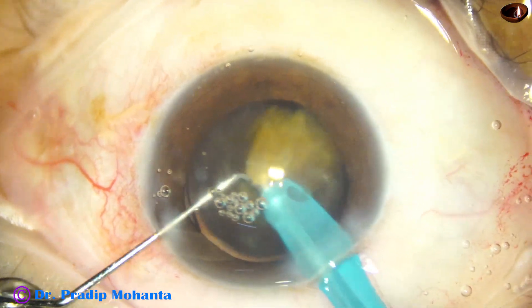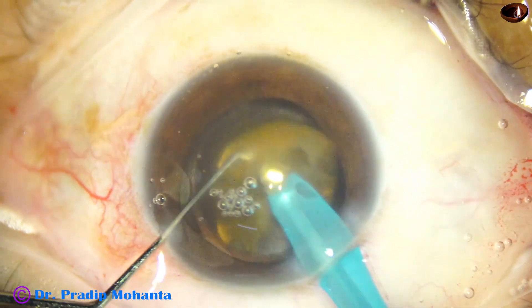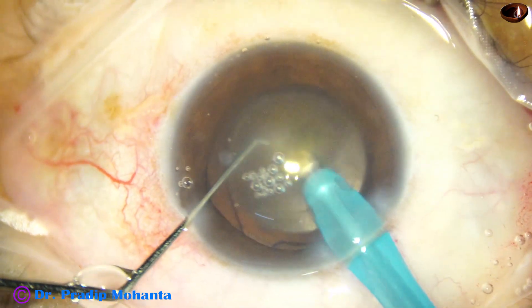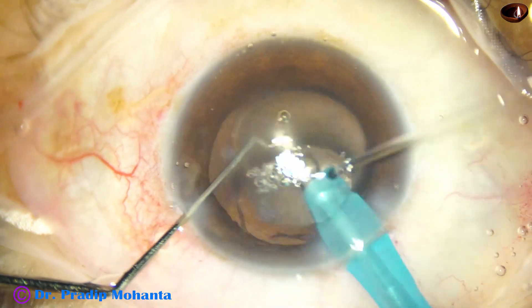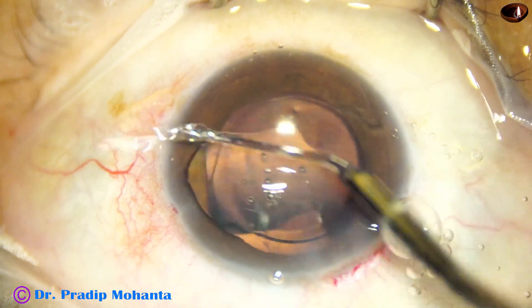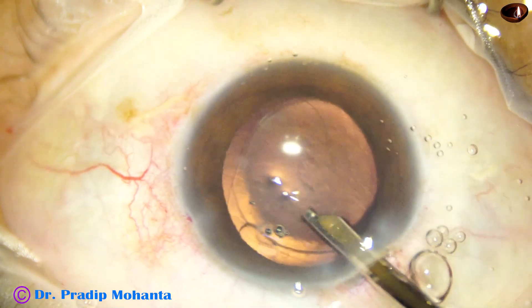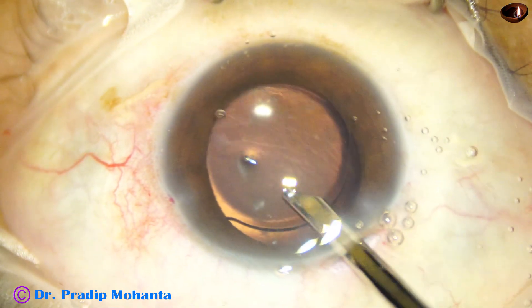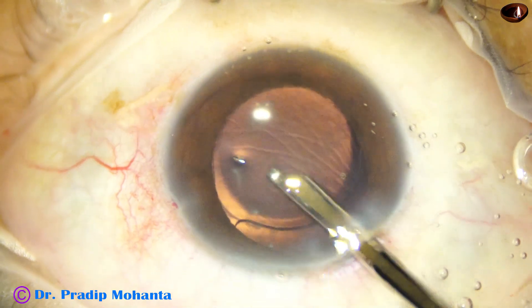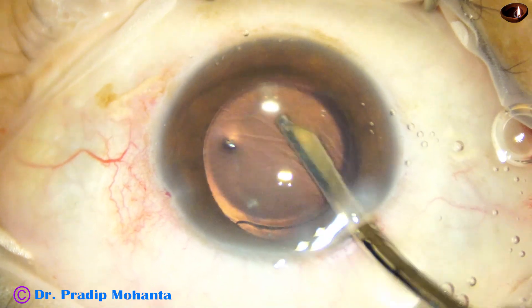Always careful to work at the iris plane, far away from the corneal endothelium, remaining at the central part of the anterior chamber. The nucleus has been managed. I use the Simcoe cannula to check for cortex, but there is no cortex in this case — all the cortex has been liquefied and converted into a milky fluid. This is a typical hypermature morgagnian cataract.